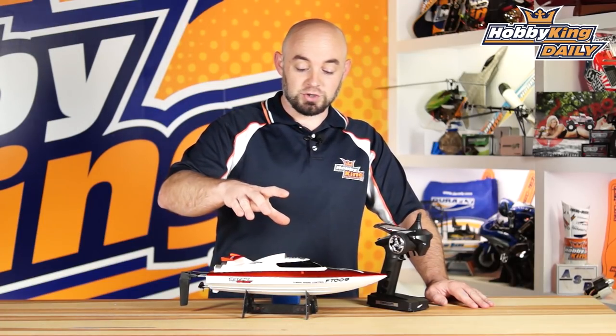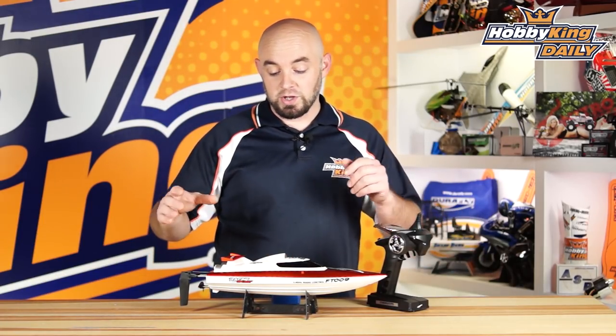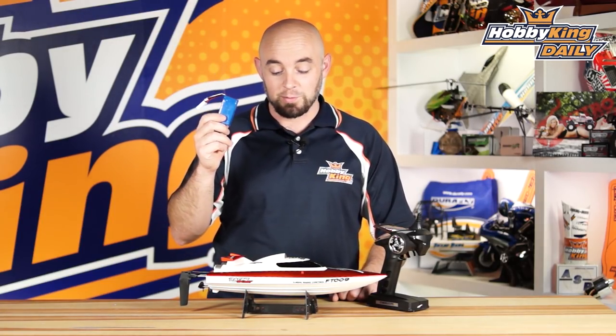Hey guys, what's up? It's Paul with HobbyKing.com here. Today's daily we're bringing the FT-009. This is a fun, just great boat for kids. Small boat, comes ready to run, comes with this two-cell 1500 milliamp LiPo battery.